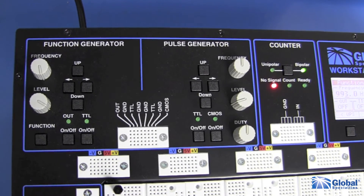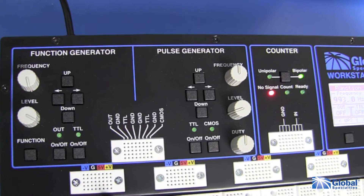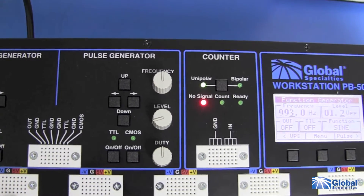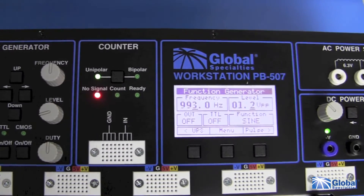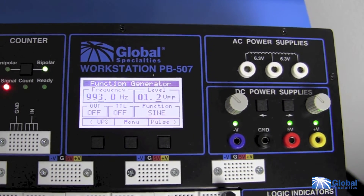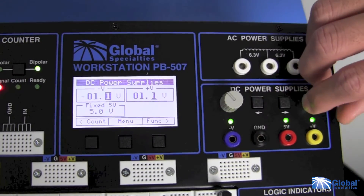The pulse generator operates like a second independent function generator where you can modify the duty cycle between 10 to 90%. The frequency counter module reports on the output of your own specially designed circuits. The PB507 has an LCD that displays the settings for the active module selected.